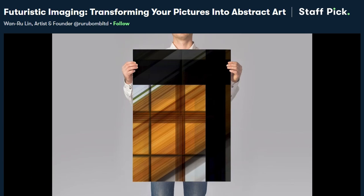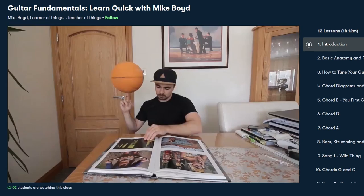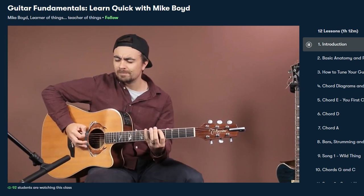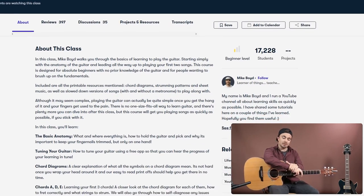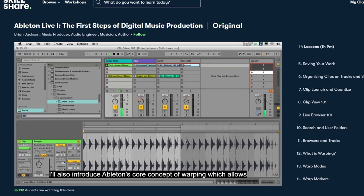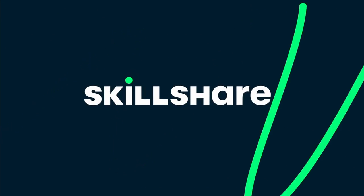And in case you feel that my Easy and Dreamy guitar lessons are a little bit too advanced for your current level of guitar skills, I highly recommend you to check out Guitar Fundamentals: Quick Learn with Mike Boyd. He explains the basic guitar anatomy, shares tips on how to tune your guitar, and clearly explained chord diagrams so you can learn to play as quickly as possible. Skillshare is curated specifically for learning — completely ad-free with always new premium classes launching. The first 1000 people to use the link in my description below will receive a one-month free trial of Skillshare Premium Membership.